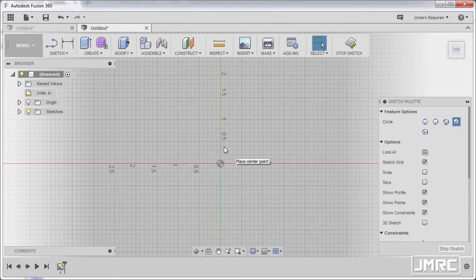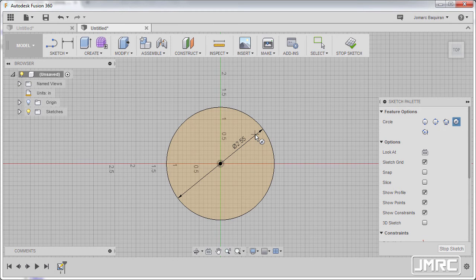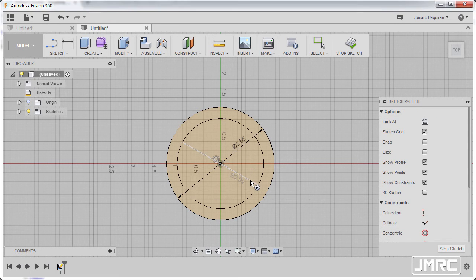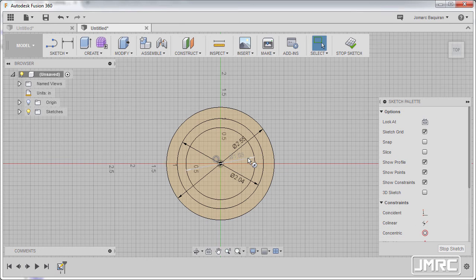Going back to our circle, hitting C, left click at the origin. The outer circle is 2.55, hitting enter. Hitting C once more and the mid circle has a diameter of 2.04, so left click at the origin, typing 2.04, hitting enter. Right click and select repeat center diameter circle, left click at the origin, and our inner circle is 1.63, hitting enter.